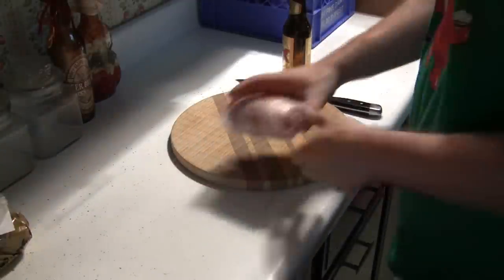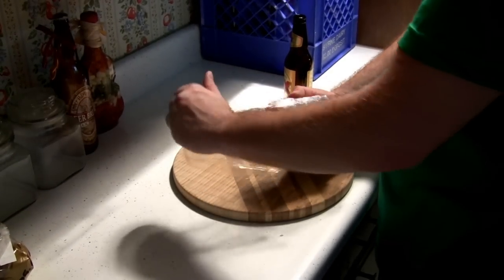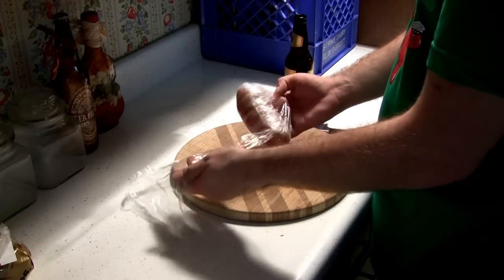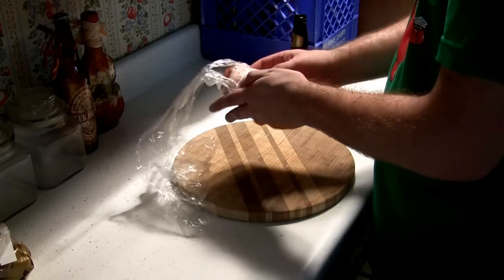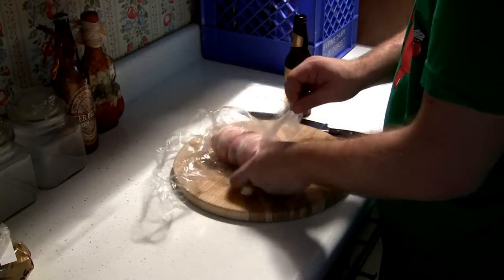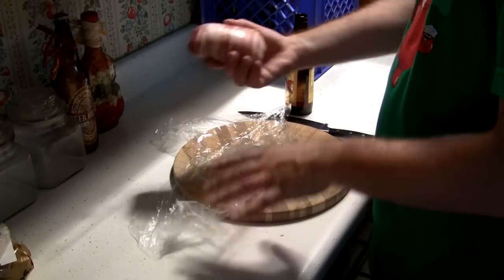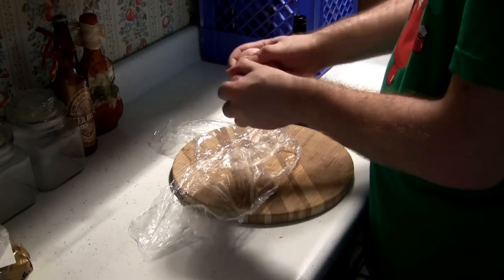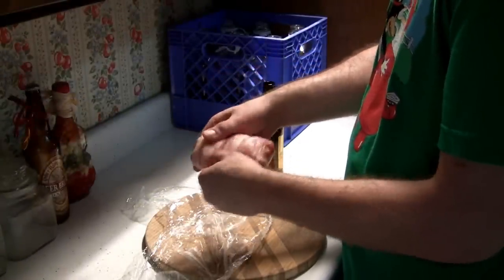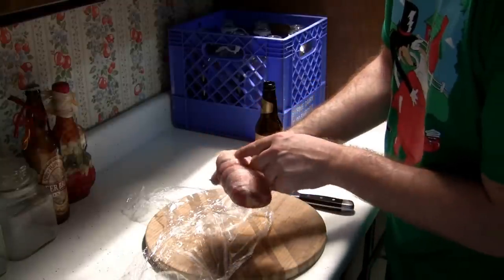Now that six hours has passed, we can remove the bacon roll from the refrigerator and inspect. This is pretty amazing — it is solid like a beef tenderloin. Notice the outside seam of the last piece of bacon and how I can't even lift it off of the previous layer of bacon.